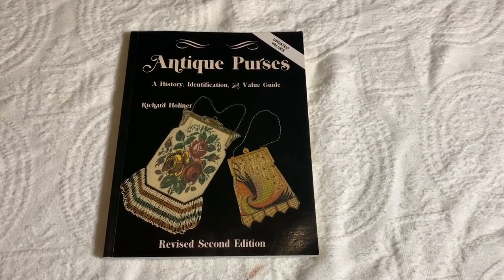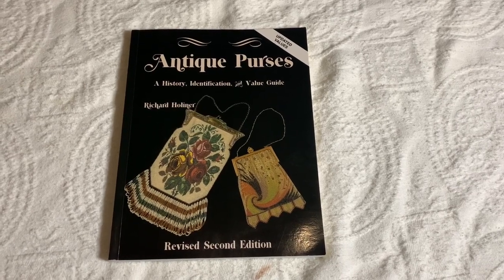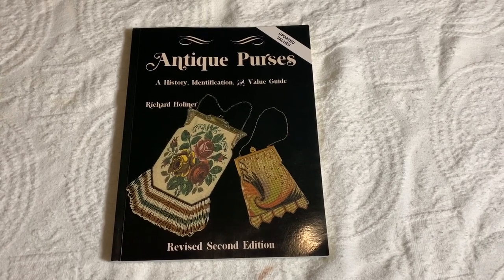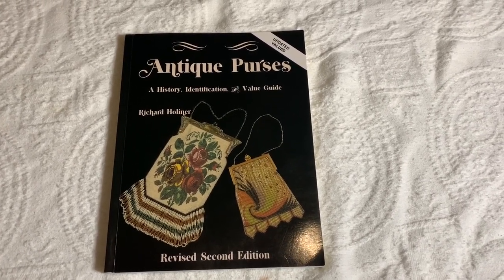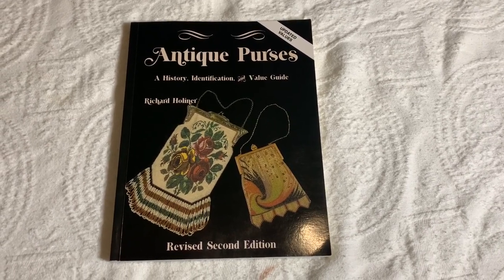Hey everybody, welcome to Vintage Variety. Today I'm going to do a video on my collection of antique purses. I also own this book — it's called Antique Purses. It's a history, identification, and value guide by Richard Hollinger.